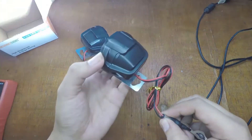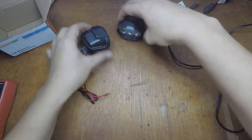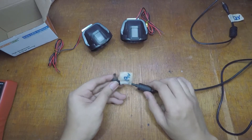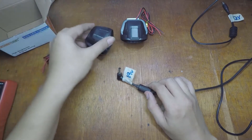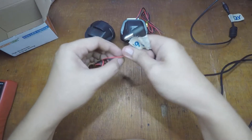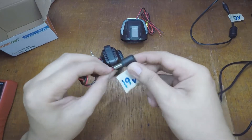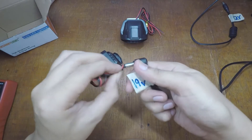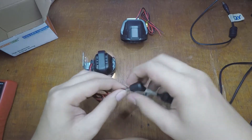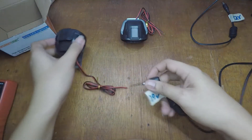Next we're gonna use the 19 volts. I hope it's not gonna break, but anyway I can buy another set. So testing 19 volts now - maybe just a little touch - and it's working on 19 volts!